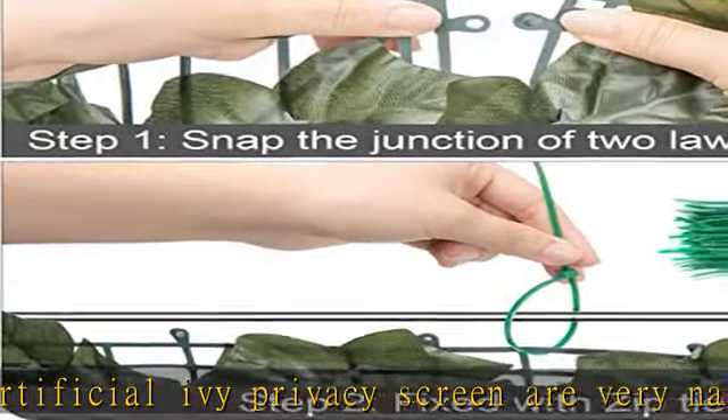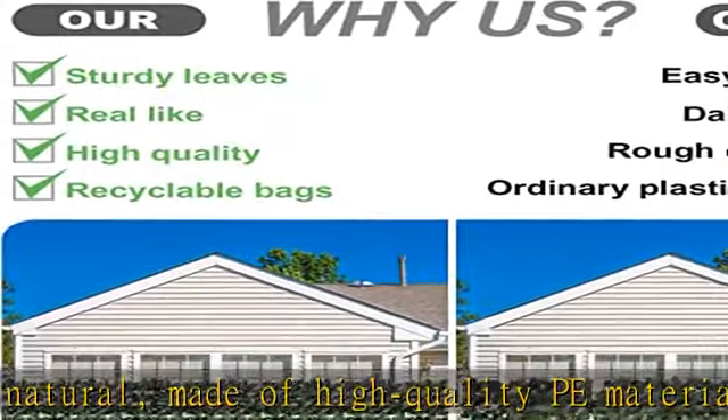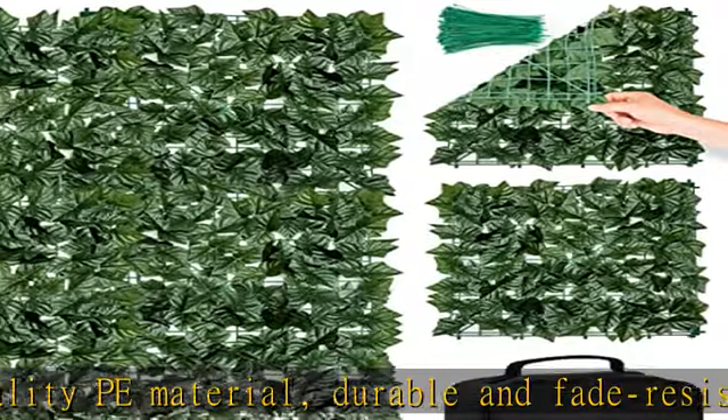Add a different charm to your indoor or outdoor space. Easy to maintain, this artificial privacy fence can maintain a green appearance throughout the year, requires no watering, and is easy to clean and maintain.